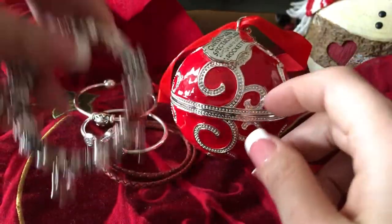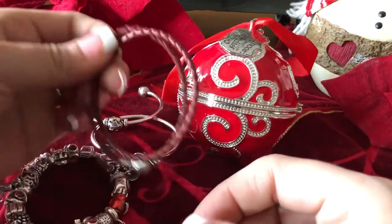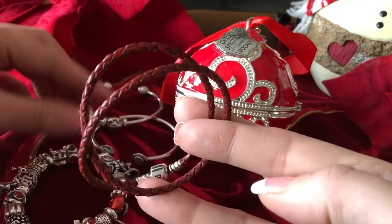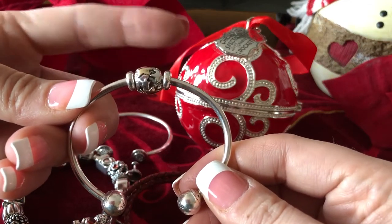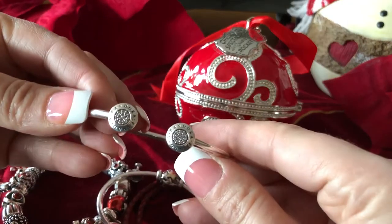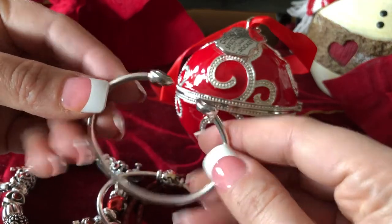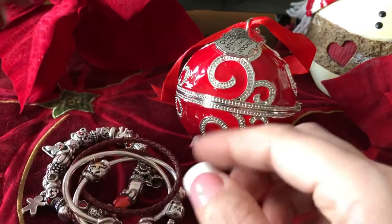And I've been pairing that with my red double leather bracelet, my open bangle with the two-tone star, and then I like to wear the signature clasp bangle. So that right there is my Christmas cheer, so to speak.